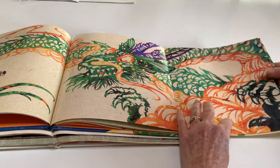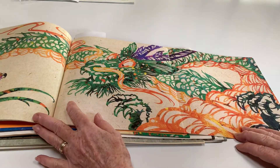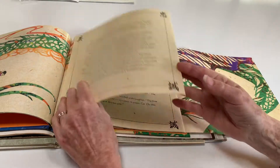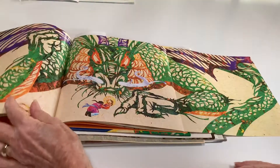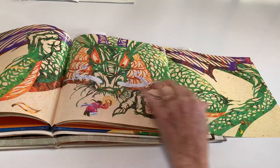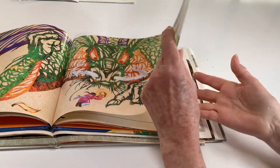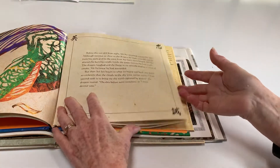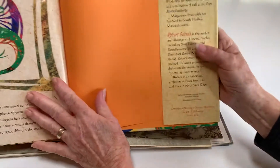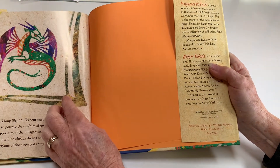This looks like a four-clawed dragon. Here he is from the front, breathing smoke. And I thought this one was kind of fun, and it would fit in your sketchbook.